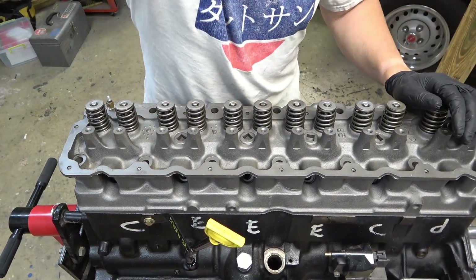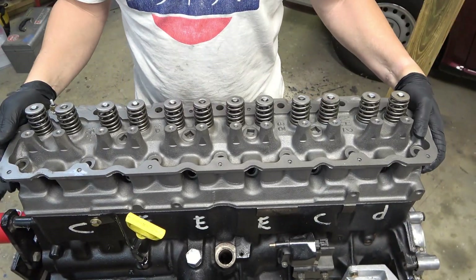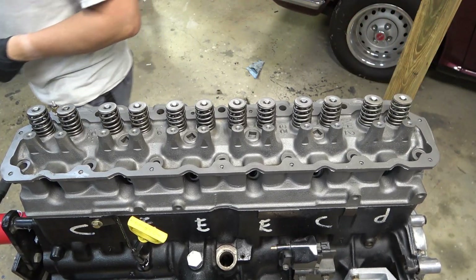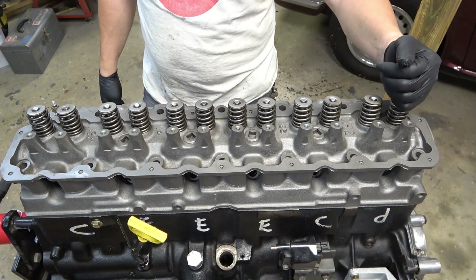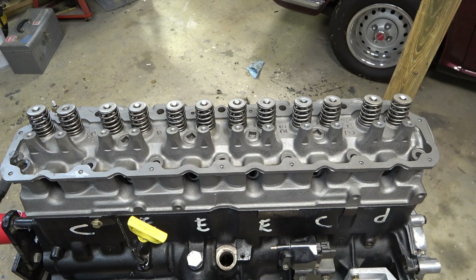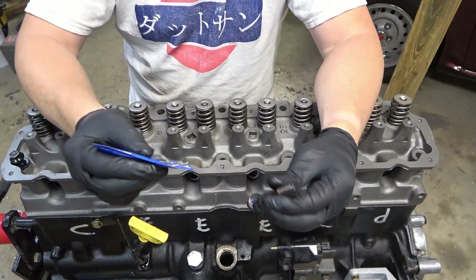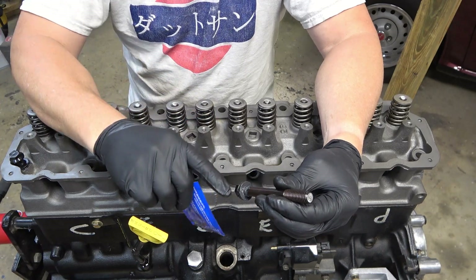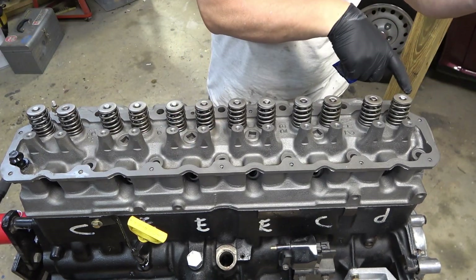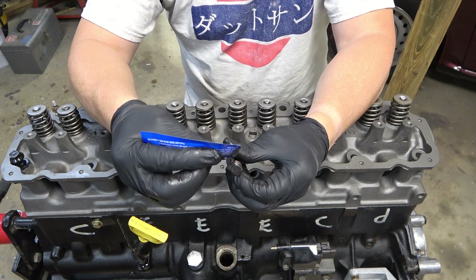All right, we've got the head on. Now I've got to get my head bolts. I'm using ARP fasteners for this — not the stud kit, just the bolts. ARP fasteners come with this lube, and for the head bolts you put some under the head of the bolt on the other side of the washer. And for all of the bolts, with the exception of the one that goes into the water jacket, you put some on the threads. When I get to the one in the water jacket, I'll show you what we do with it.